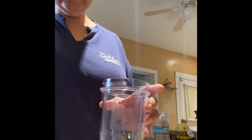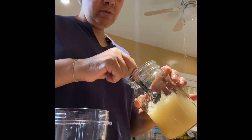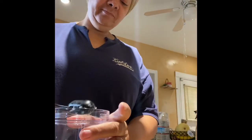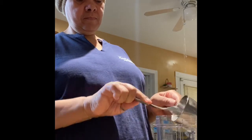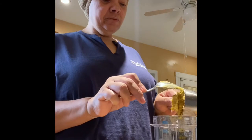And pour that over into the mixing cup. We're going to add one tablespoon of wild-crafted sea moss gel. Now I'm going to add a half a cup of coconut oil. And now I'm adding a half a cup of shea butter.